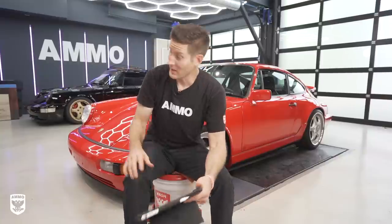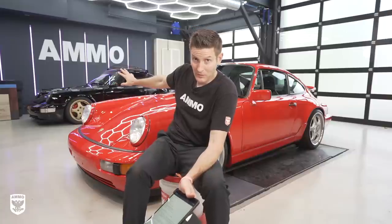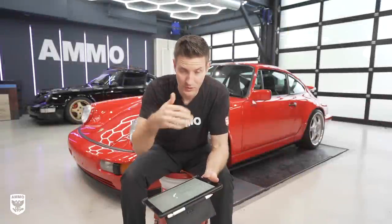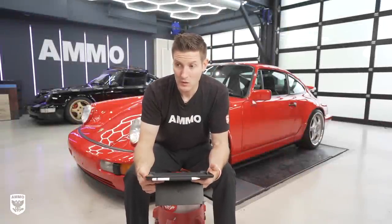Can you put it on PPF? Yes — that is a perfect example back there. The Ammo 964 is completely wrapped with Xpel and I put it on there; it looks completely insane in person. Can you put other things on top of it afterwards? The answer is yes, but a lot of people say you shouldn't do that and there is some grain of truth in there, so I'm not going to push back on that at all.